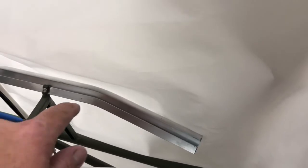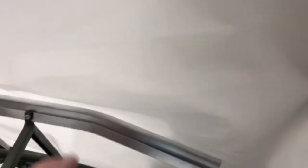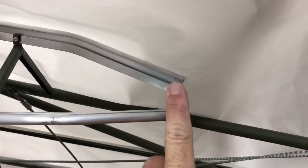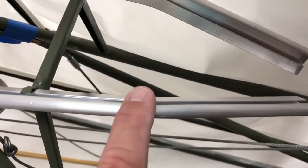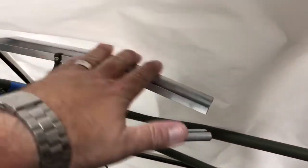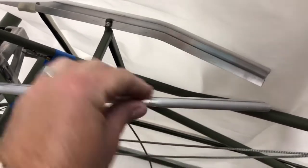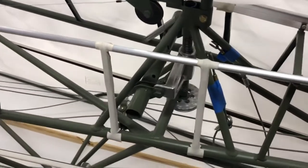I heated them up with a little mount gas torch and took some pliers, held them on the end, and just put pressure on them pushing on the end to bend them. This one here started cracking a little bit on top so I stopped on that one, but the other one did great. That's not a big deal — I smoothed that up good, so there's no chance of it hurting the fabric.